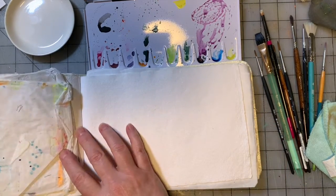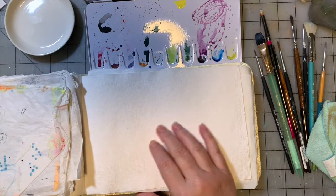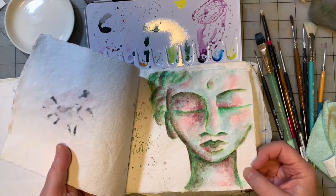The other journal we were working in was a Moleskine watercolor journal. I also like Strathmore. I'm a fan of Arches and Fabriano paper. I don't remember what the brand is on this one, but I'm not a huge fan. It tends to really bleed through the back really badly.